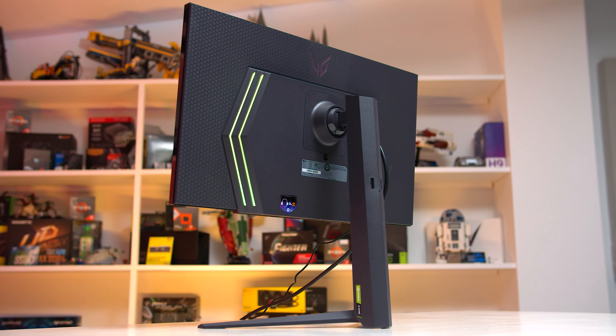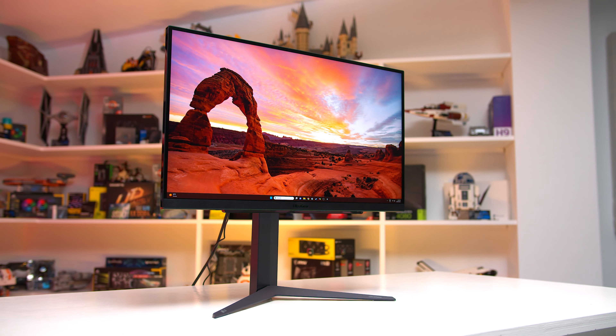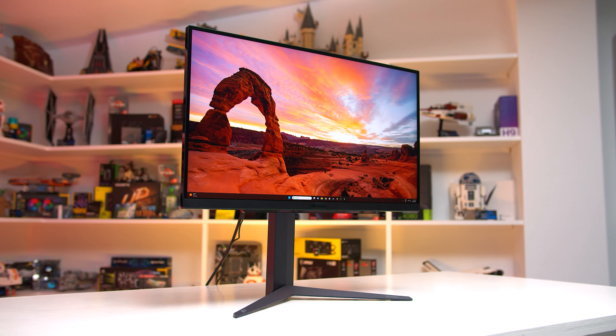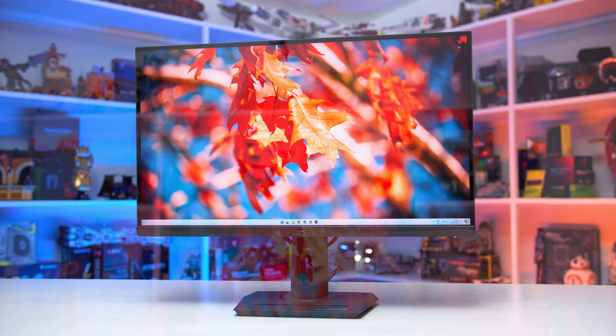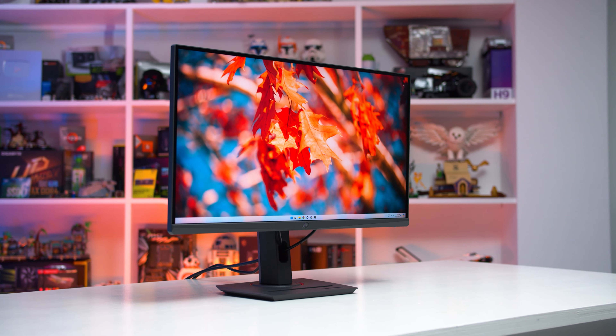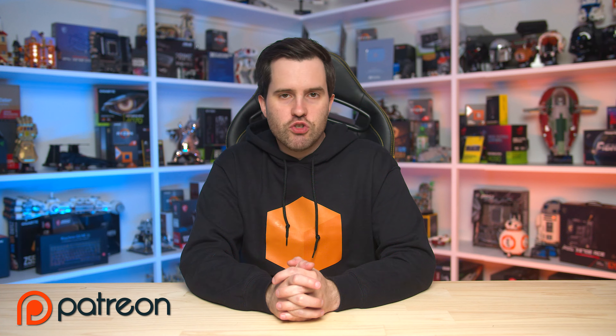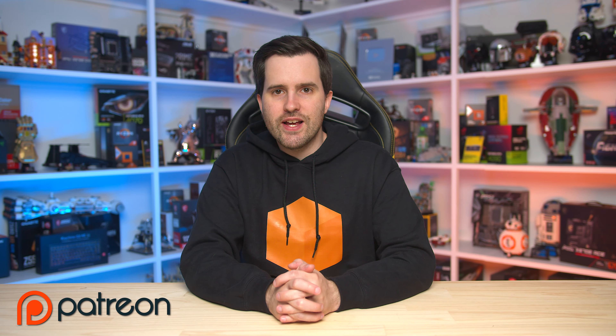The LG 27GR93U is also worth considering — it fluctuates in price but can be had for as low as $420, though it's not overly different to what this Gigabyte monitor offers. Other products I've recently looked at, like the ASUS XG27UCS, are too expensive in comparison. So again, the M27UA is a pretty good monitor. If you're interested in supporting Monitors Unboxed, please consider signing up to our Patreon page, where you gain access to ICC profiles and calibrated settings from all the monitors we test. We've also got our Discord chat — a great place to talk about monitors, get product recommendations, and discuss the industry. Thanks for watching!